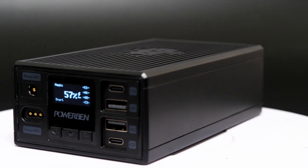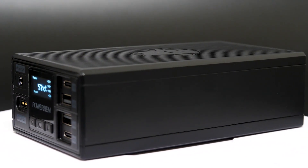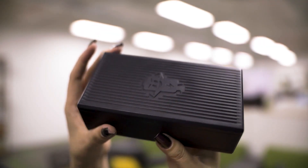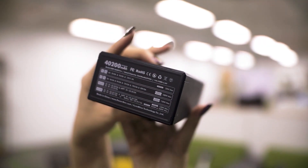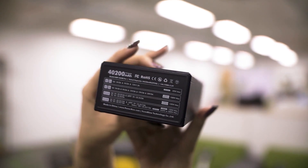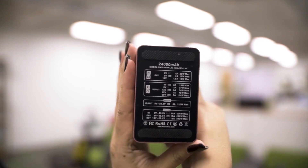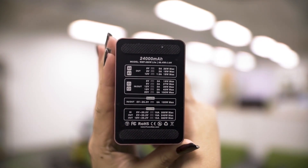The outer shell of the power bank is made of fireproof materials and aluminum alloy — fierce, compact, and portable. Specs-wise, the Power Bank Pro is a 40,200 mAh portable power source. It also comes with a lighter variant called Power Bank Light, which has a 24,000 mAh battery pack.